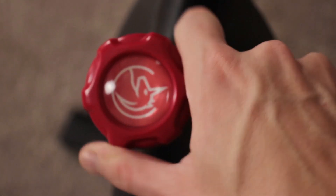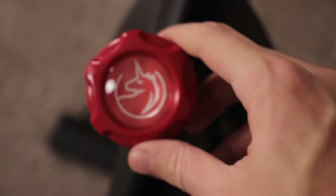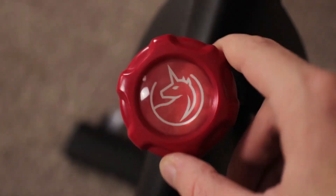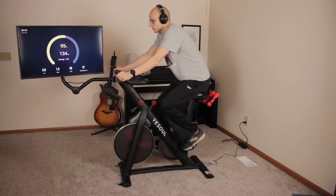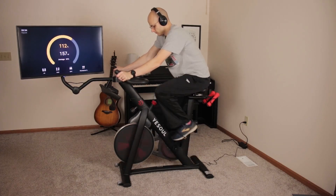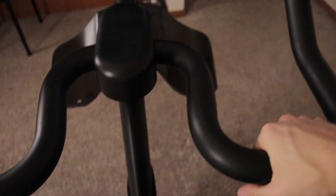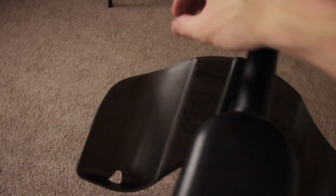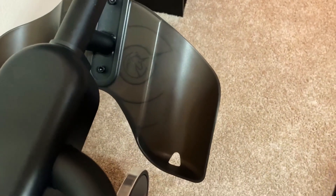The resistance knob is awesome. You just tighten it to increase the resistance and loosen it to decrease the resistance. The magnetic system in the wheel is fantastic — it's super quiet and responds very well to the resistance knob. It also just looks cool and sleek. The handles are adjustable and come with a nice foam grip, so it's quite comfortable holding onto the four different hand position options.